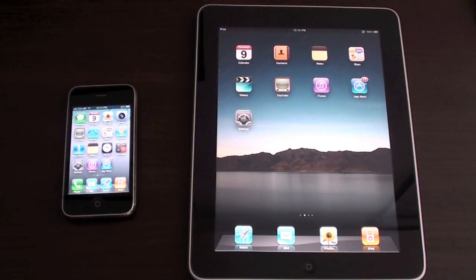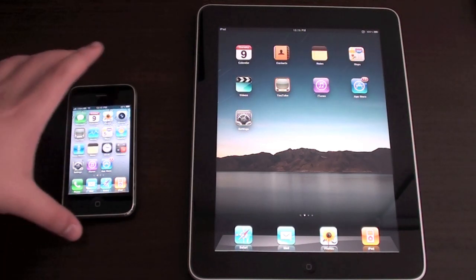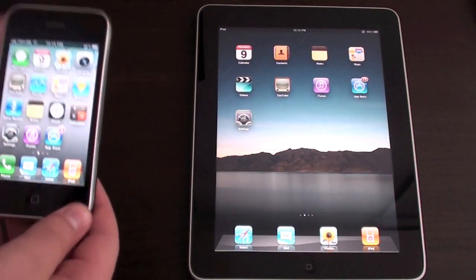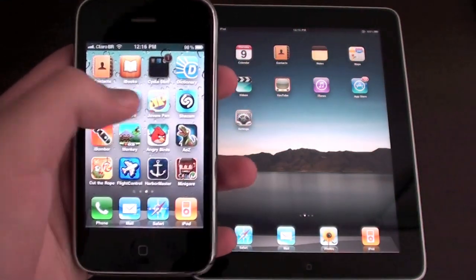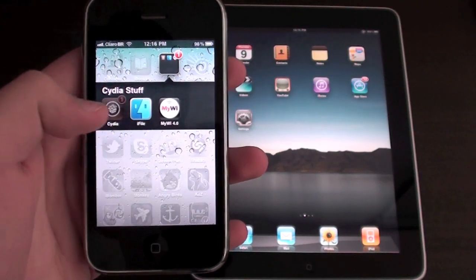First thing you're going to need to do is have a jailbroken iPhone. You don't need to have a jailbroken iPad, just an iPhone. Now that you have a jailbroken iPhone, you need to go to Cydia.